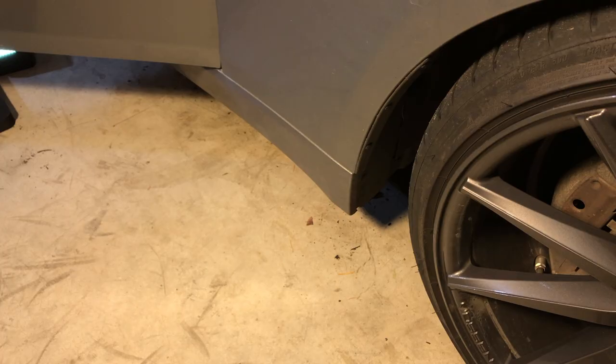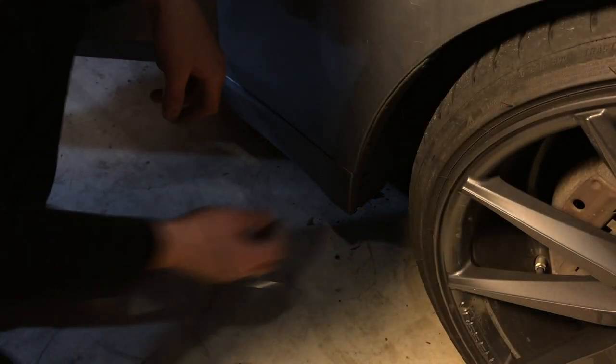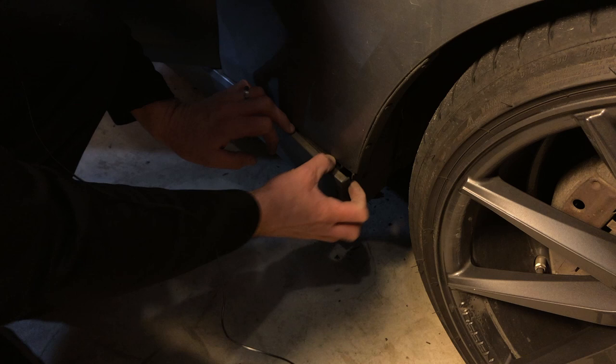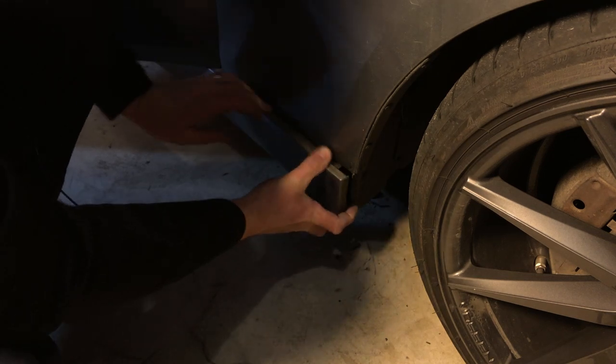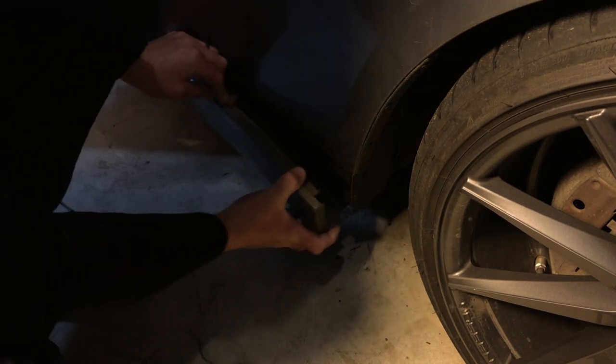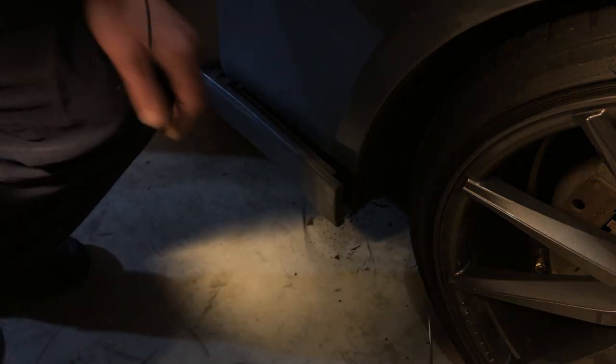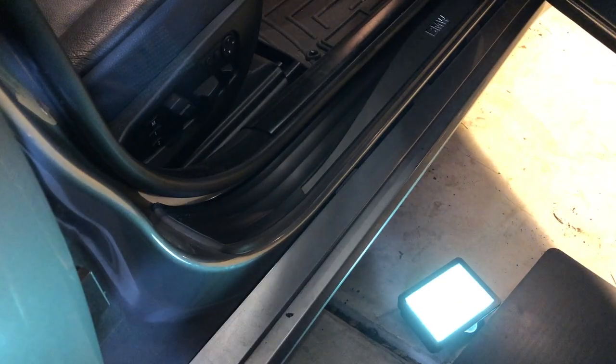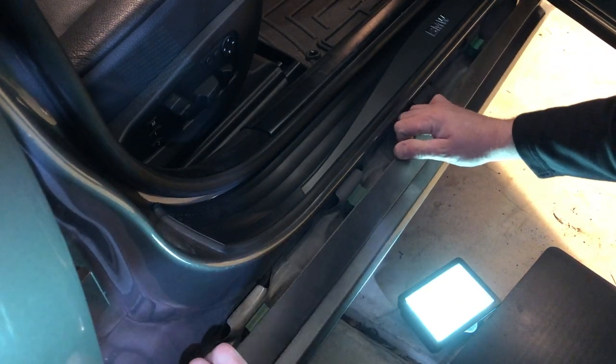I usually start removing side skirts from the front — I'm not sure if it's the correct way, but I find it the easiest. You just have to pull it from here and work from the front to the rear. At the front, it clips onto the fender — I'll show you guys later how it's positioned there — and you just have to gently pull it out.